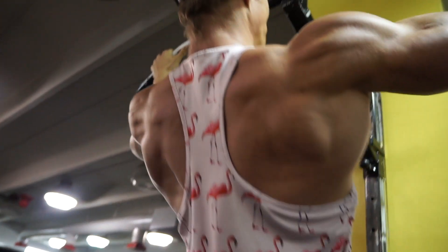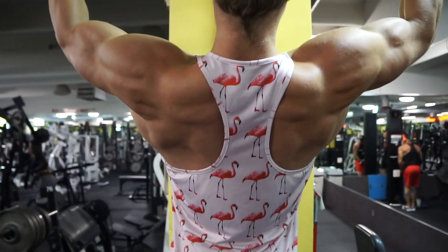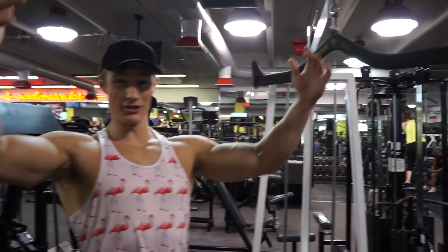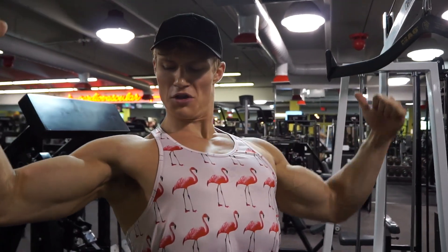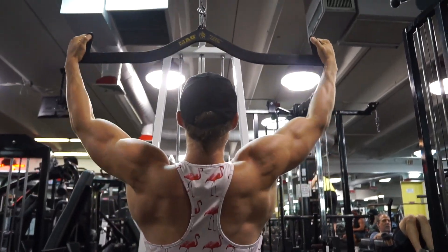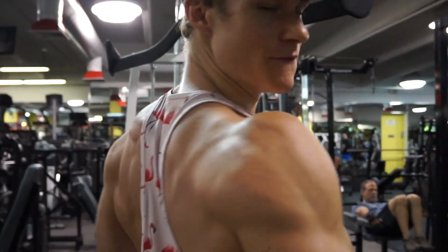The second workout is wide grip pull-ups. They're great for the V-taper — the base of a physique. The next movement after that is the lat pulldown. You really want to focus on using just your lats — it's all about mind-body connection. It's just for that V-taper, wide back. Get those lats so you can fly away.